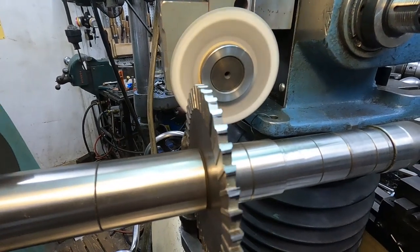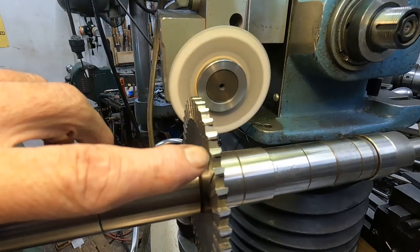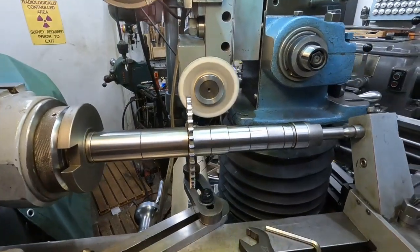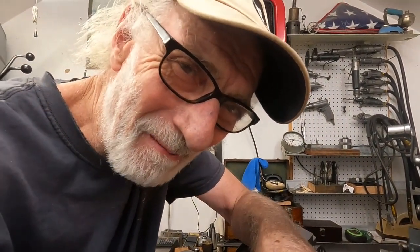I think I need to raise that wheel slightly because I'm nicking it a little bit. I'll grind in about one more thousandth. I'm going to try this cutter out — I got it a little bit more round but not completely round. These things are really good. This is kind of through the middle — let's see how it cuts anyway at this point.